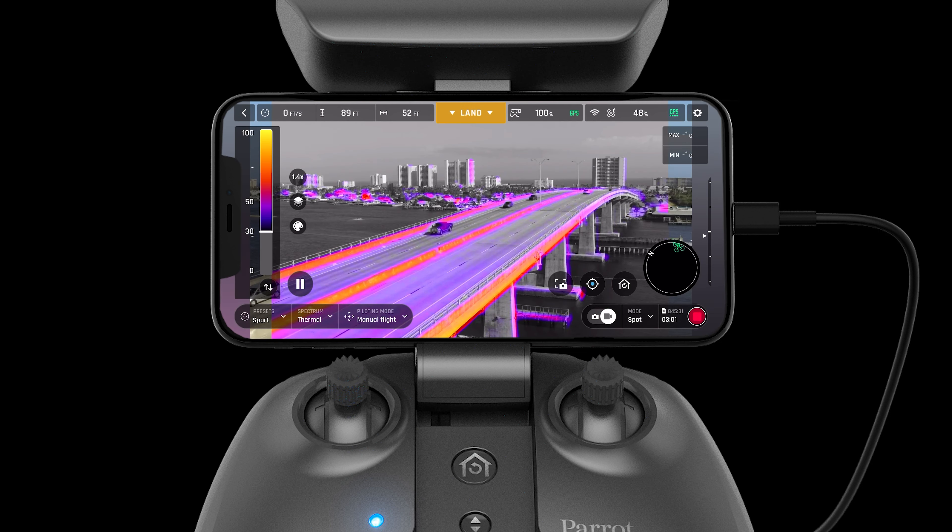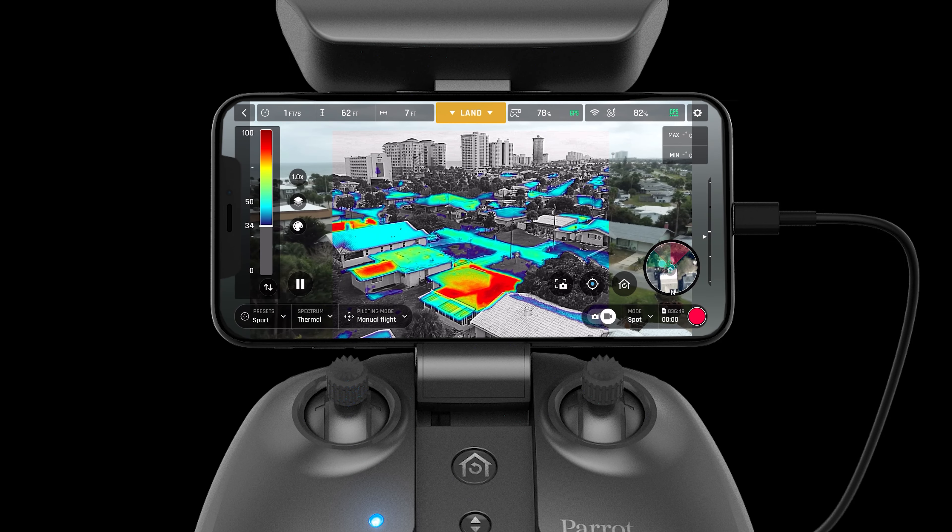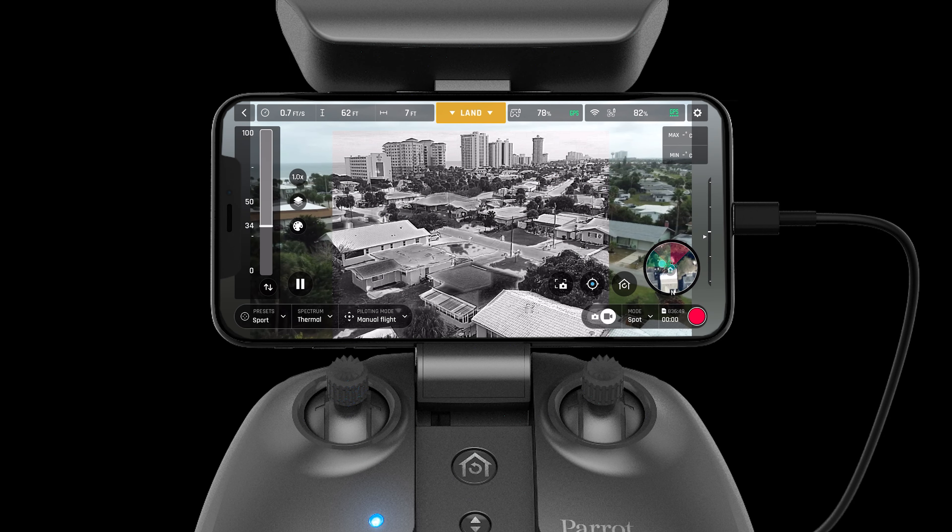In thermal mode, pilots can choose between different color palettes depending on their mission. They can choose between fusion, rainbow, white hot, and black hot.